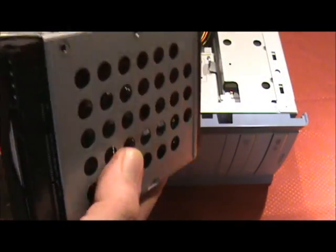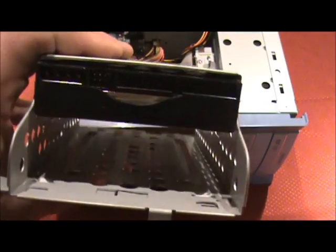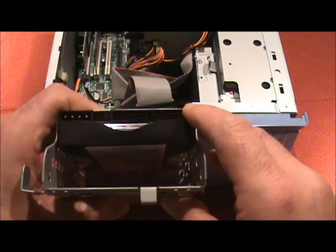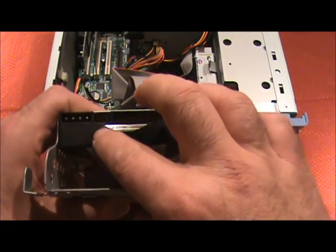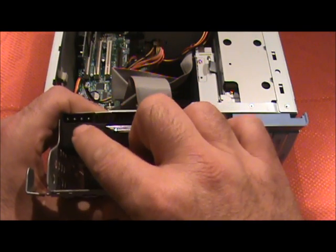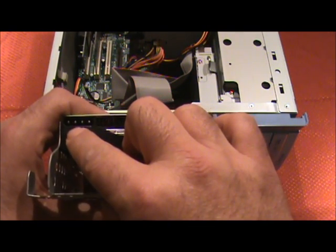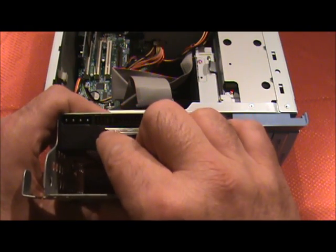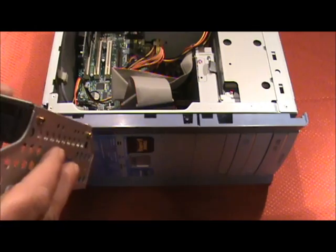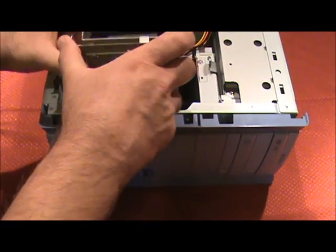Once you get it screwed in, if you look at the back here, you can see this long connector — that's for the IDE cable. There are some pins here — that's where you put the jumpers. And this four-prong connector is for the power. The first thing you have to do is jumper the hard drive properly.